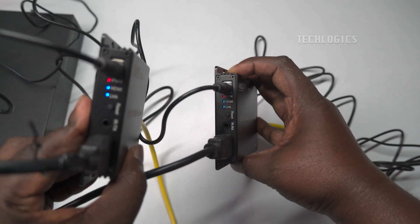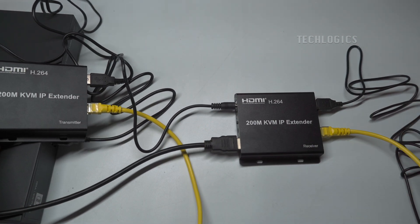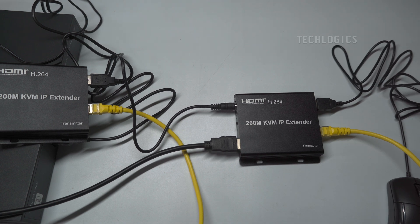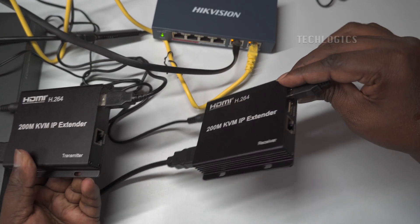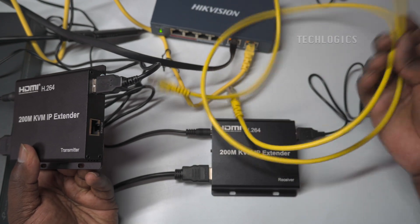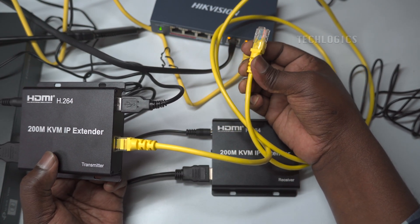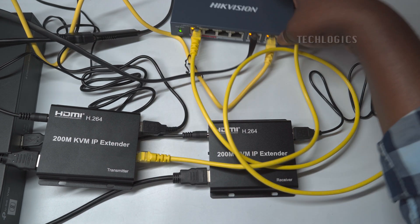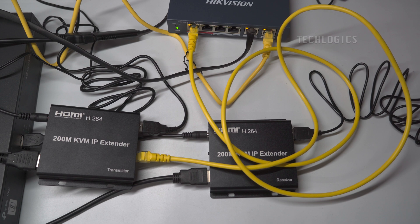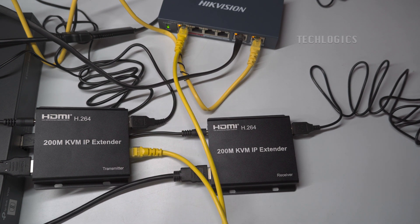Now let's explore another option for connecting the transmitter and receiver. Instead of a direct point-to-point connection using a CAT 6 Ethernet cable, you can connect both devices to a network switch. This method allows for a more flexible setup and provides additional benefits for larger installations, as you can connect multiple transmitters and receivers, making it ideal for setups that require multiple locations or devices. In this demonstration, we've used a PoE switch as an intermediary to extend the HDMI display over the existing LAN network, providing seamless access to your CCTV system's display and controls from a different location.